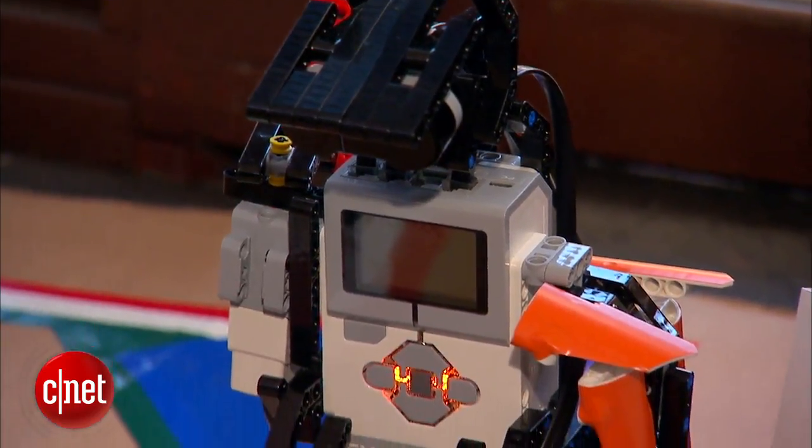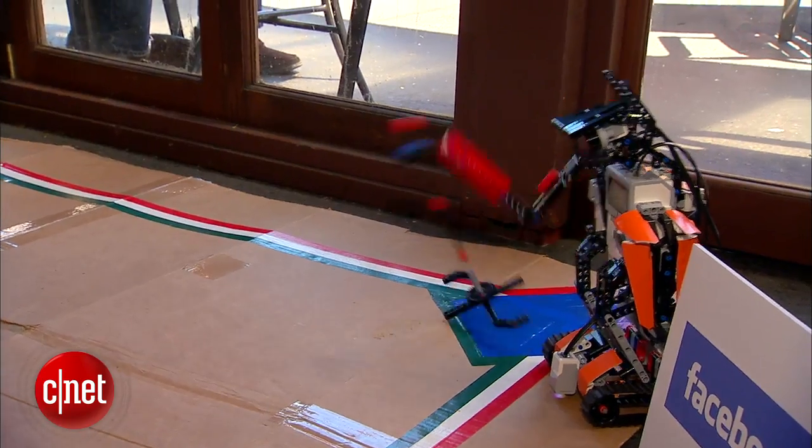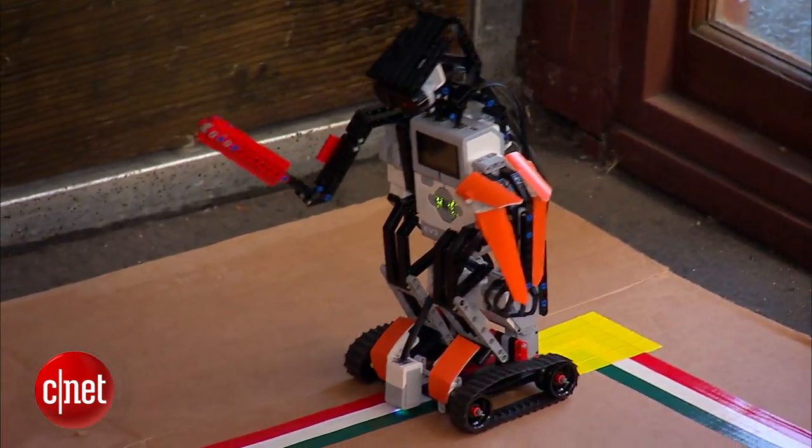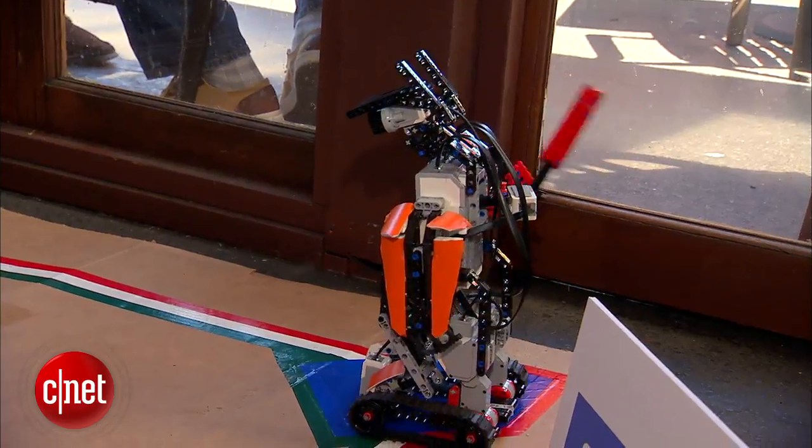I'm David Hillier, with the Facebook team. And this is our robot Johnny, that we've built over the last couple of days using the new LEGO kit. Basically, he's doing a hit from a t-ball and then runs the baseball diamond and does a little victory dance at the end.